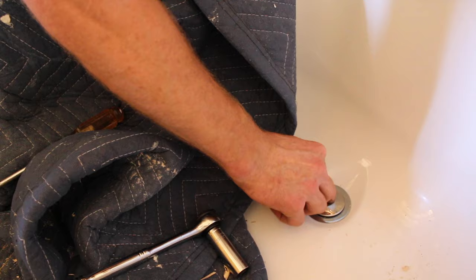That's how we installed the drain for this Delta bathtub — pretty easy and straightforward. I'll see you next time. Bye.